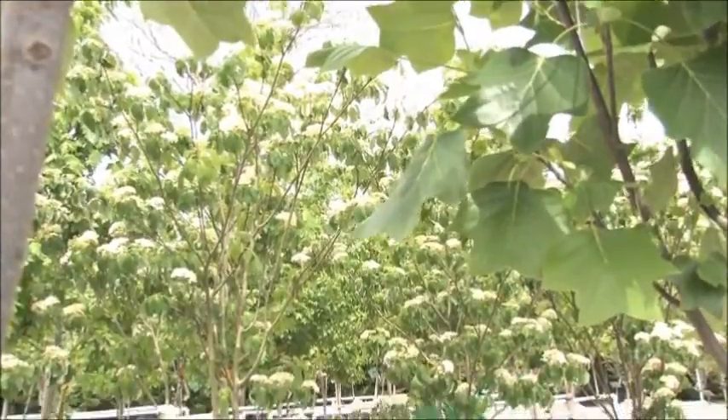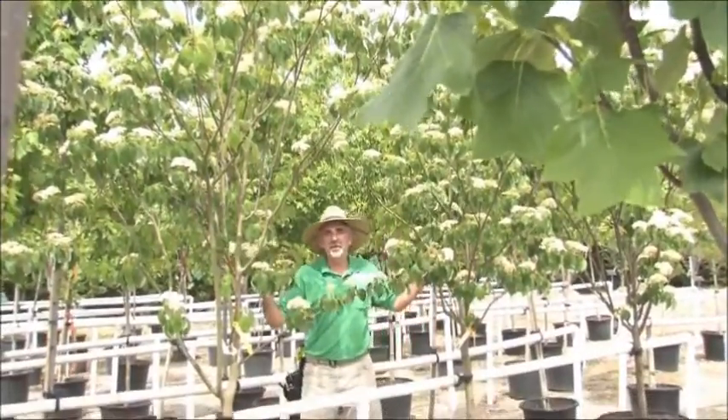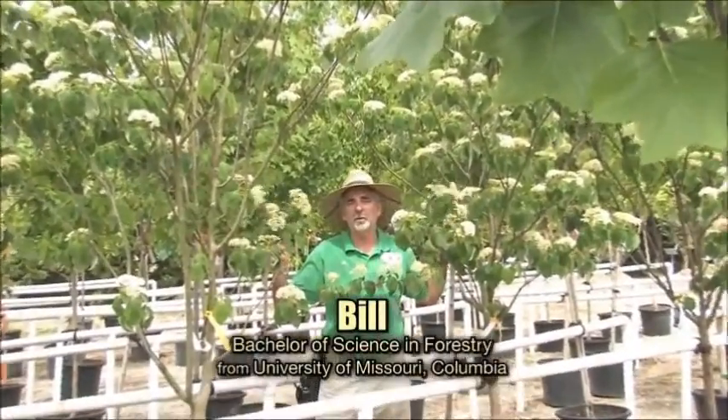For spring beauty and summer shade, come on down to the Grass Pad. Uncle's got truckloads of trees to choose from. Need big trees? Come on down and see Uncle at the Grass Pad. We've got Jumbo, Flower and Ornamentals, and big, bigger, and the biggest shade trees — all for your yard.